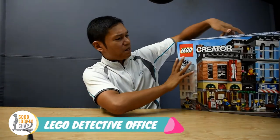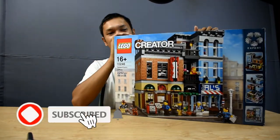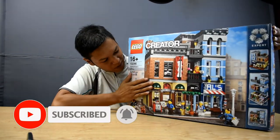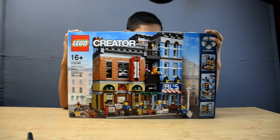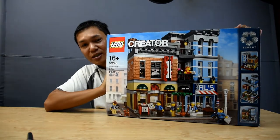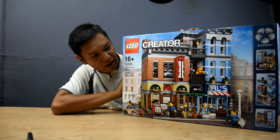Welcome guys, welcome back to the channel. My name is Elvin. Today in this video we're going to unbox another Lego set from Lego Creator, which is the Lego modular building - the Detective Office. This is my second modular building on this channel. It's a very nice set, released back in 2015. Now it's retired, so the only way you can get it is through other users or shops still selling it.